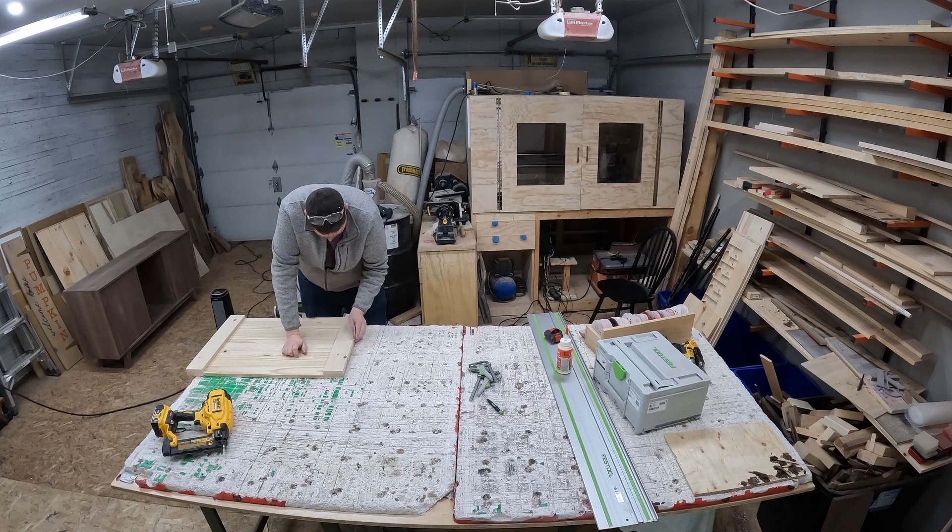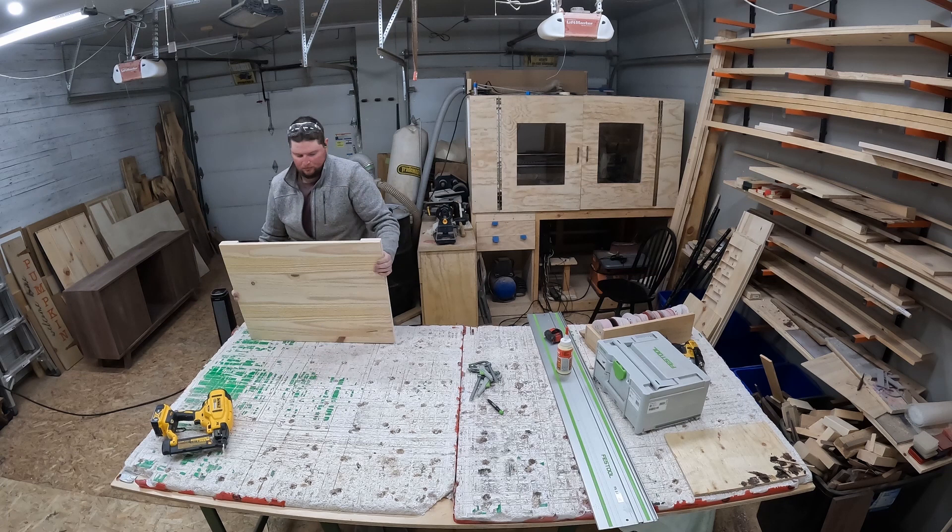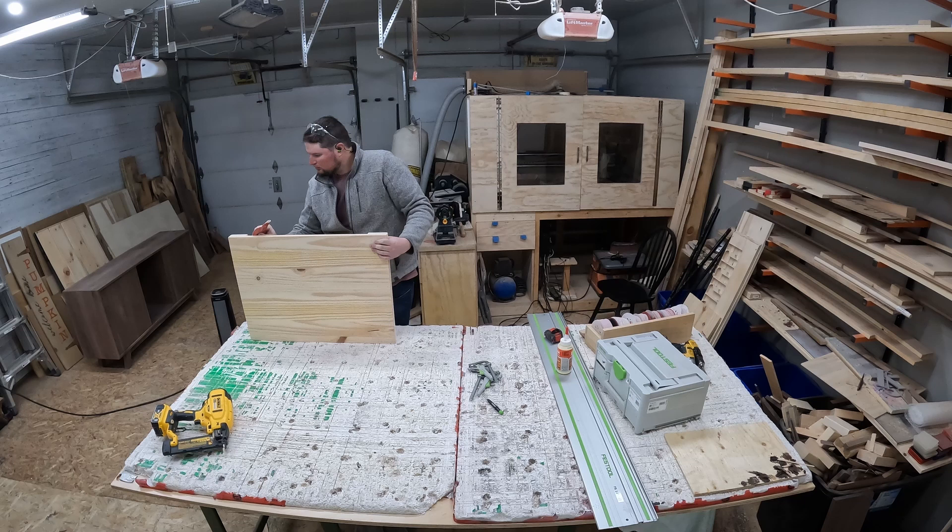Now you can see a sneak peek of next month's project. Leave a comment saying 'Walnut' and I'll know you watched my video. I hope to see you in the next one — you're not going to want to miss it. It is an exciting project.